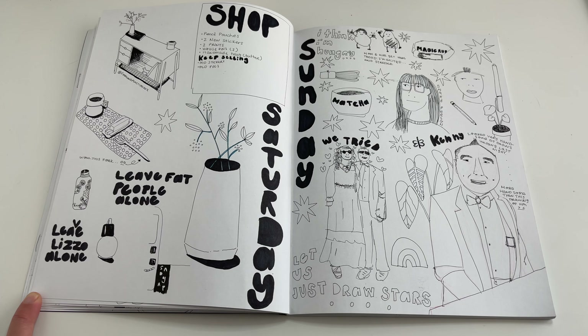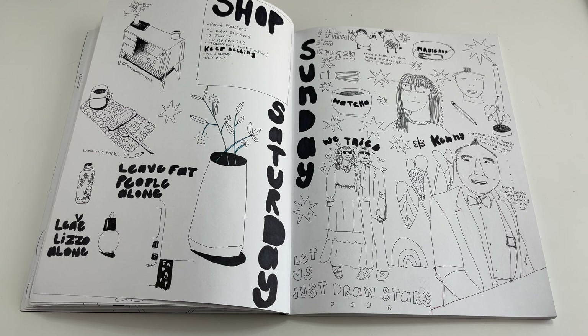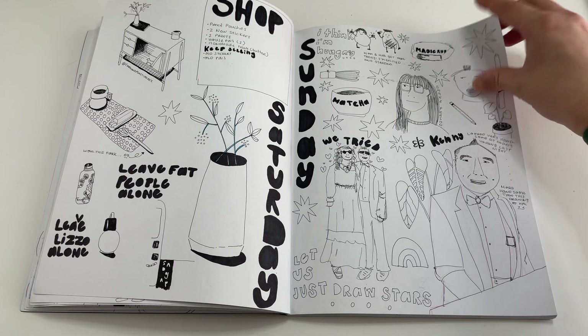The following day I went to a wedding, so there's my husband — I wrote that we tried to look fancy. We're not really dressy people so I was pretty proud of this. And then just going through the motions of making matcha, looking at plants. I'm just having a good time, which isn't something I'm always able to do in my sketchbook, but I'm pretty proud of this page — just having fun and keeping it loose.